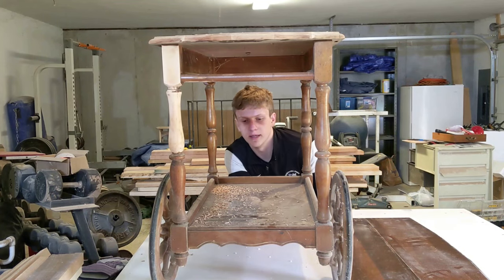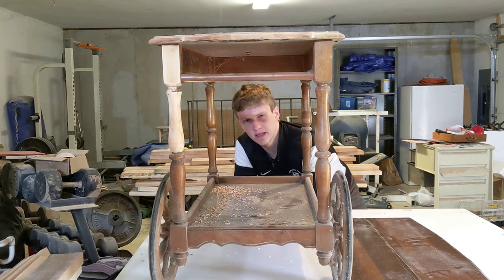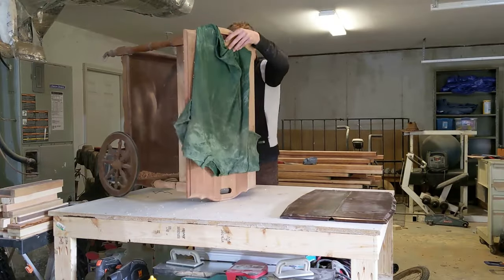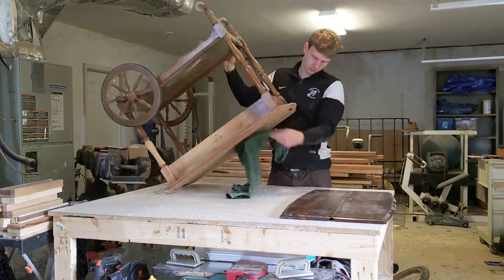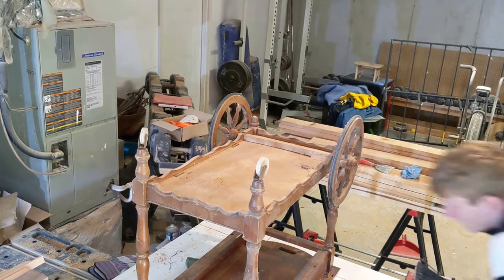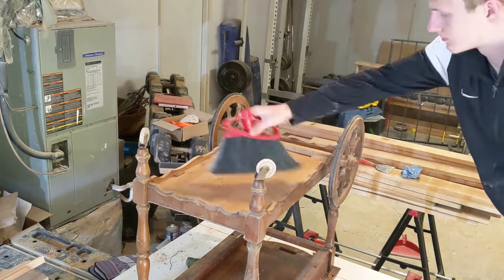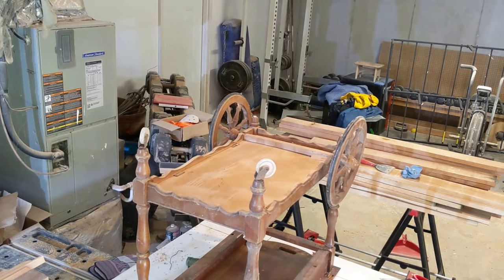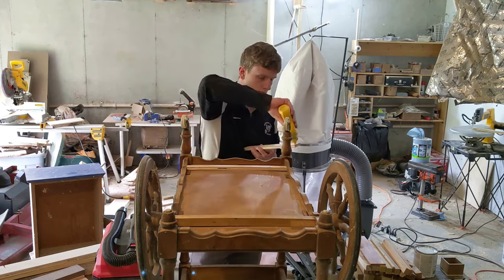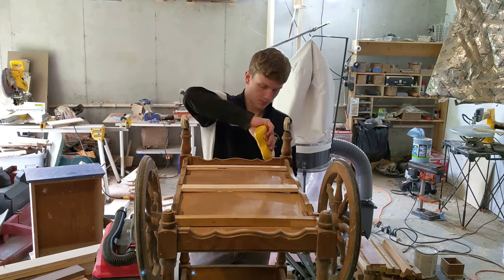This bottom shelf is a little bit loose, so I'm going to glue some supports underneath it to make it more sturdy. I used some scraps of half-inch ply, glued them to the bottom of the shelf, and then clamped them in place.